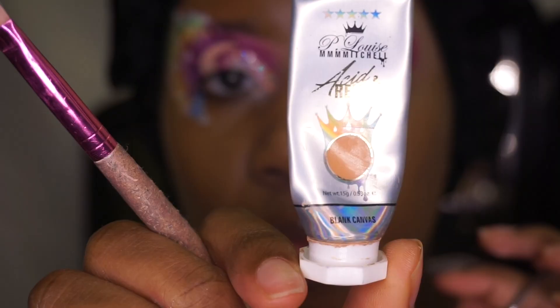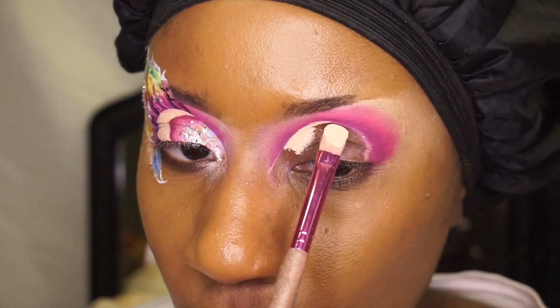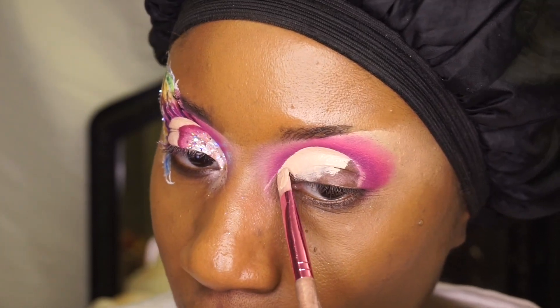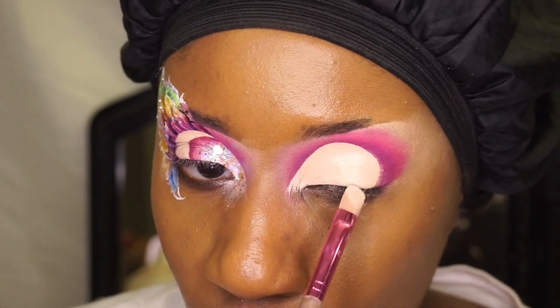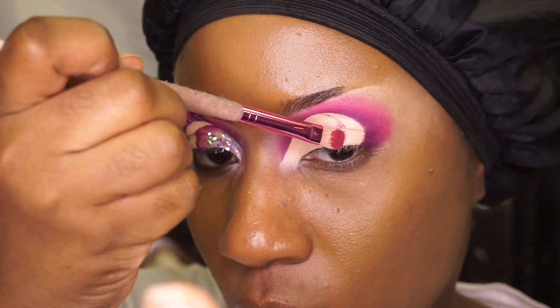Afterwards I will be doing a cut crease with the P Louise Acid Rain blank canvas. I'm also going to be using another P Louise base glow color.